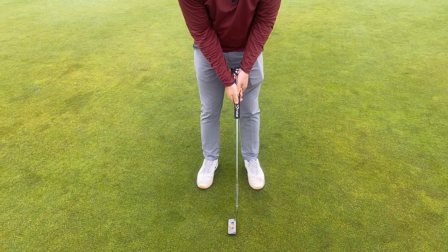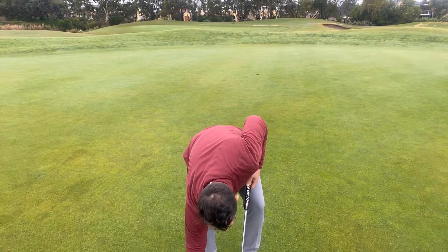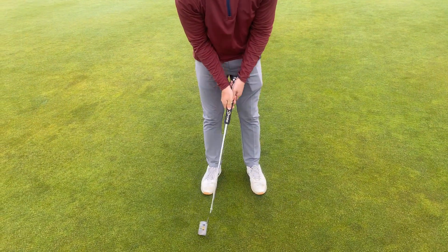We want to practice making a stroke and keeping that $2 coin on the back. If it falls off, you're a little bit too quick. So we want to go a little bit slower in our transition — nice and controlled. See how that can stay on.